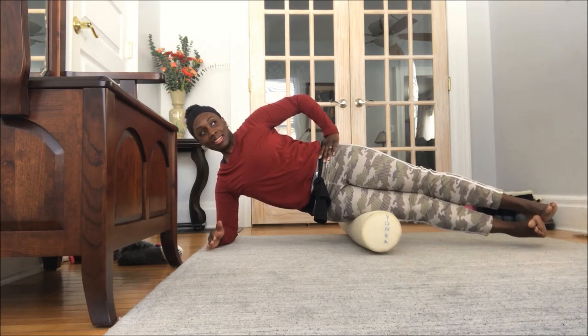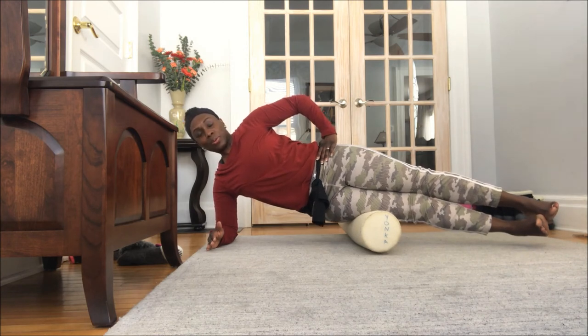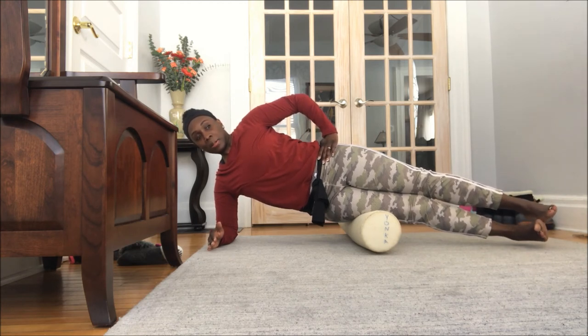I'm going to hold it here for about 45 seconds, but you want to hold it from about 30 seconds on up. You just want for that pain level to go from, let's say, a 10 down to a 2 or a 3. Just breathe and hold it.